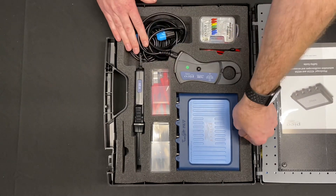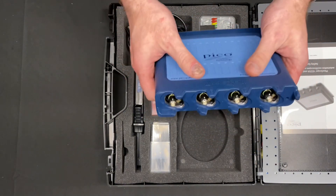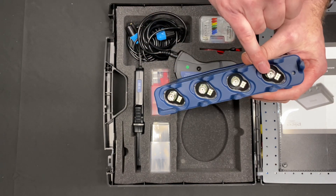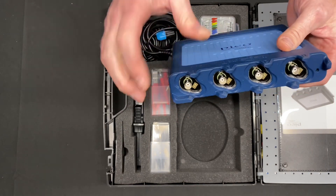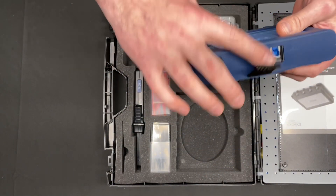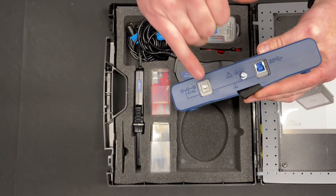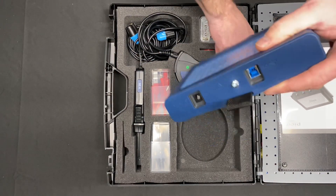Starting at the business end, we have our main unit. This is a 4425A, so this is a smart BNC. It will still take your older tools — your first-look sensors and things like that. We've got our USB-A, ground, and DC input, and there's also a little nylon tab there.